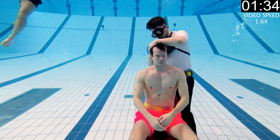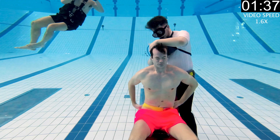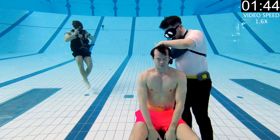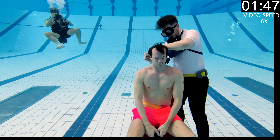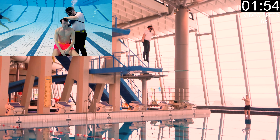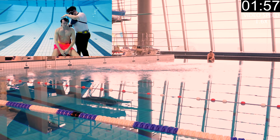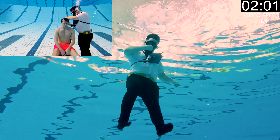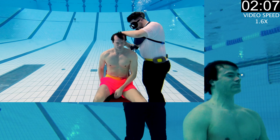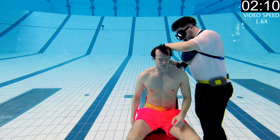Most people naturally float up when they have full lungs, so we needed to wear weight belts. Luckily I had two weight belts, so that problem was solved. One issue I ran into was that I put the weights too far on my back, so I had to use my abs to hold myself from falling off the chair. That made me use more oxygen — not ideal. I don't recommend doing that; it's better to just put the weights on your lap.